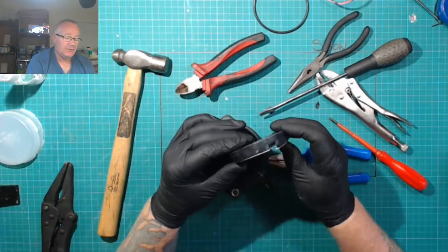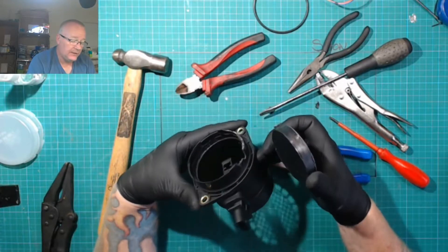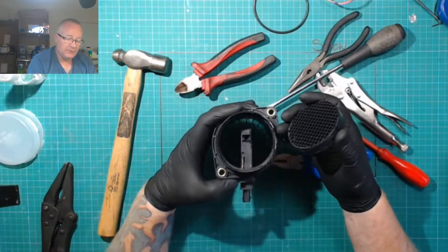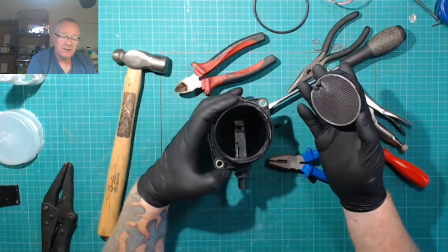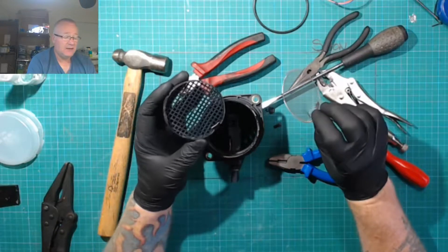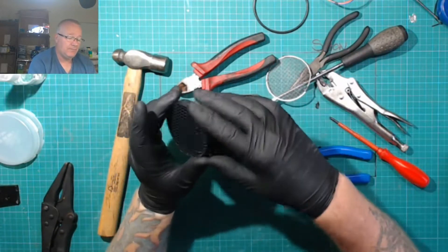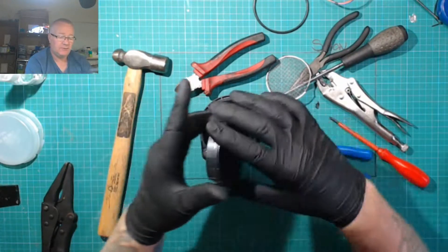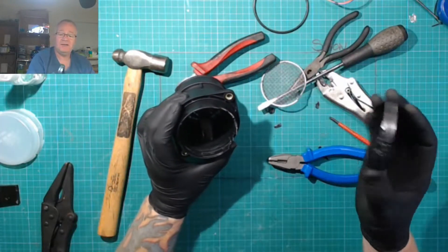The top is out - it was glued in. You can see the remnants of the glue inside there, so there wasn't any other way of getting that out. That part is still usable. This appears to be some sort of filter - I wasn't sure whether it works like a straw effect to make the airflow smoother.